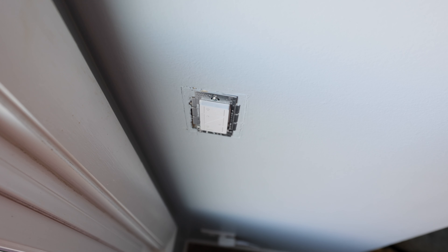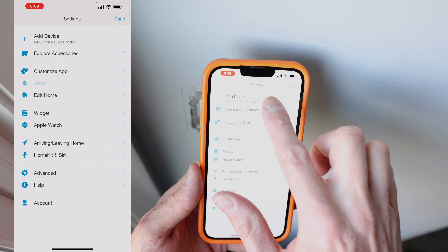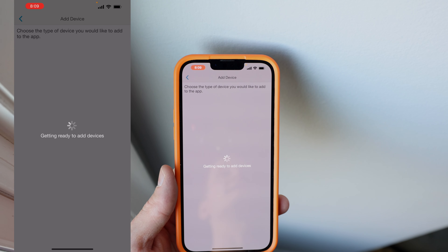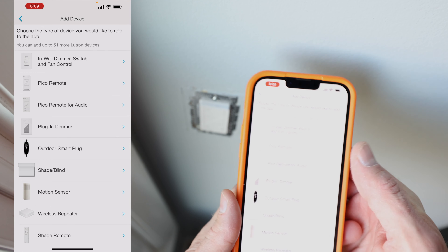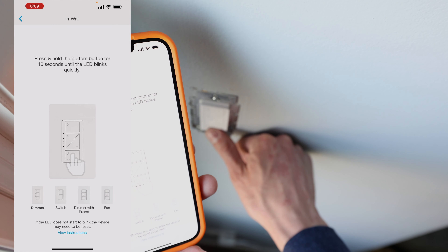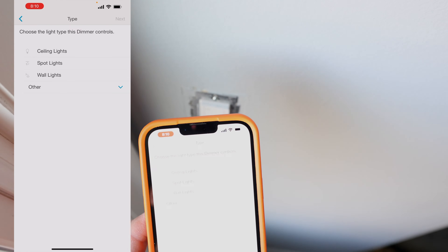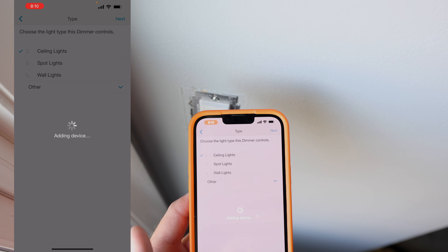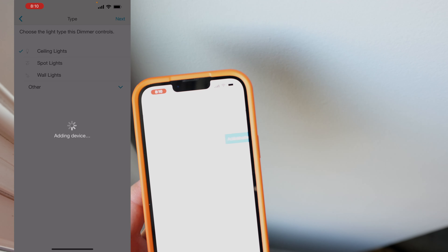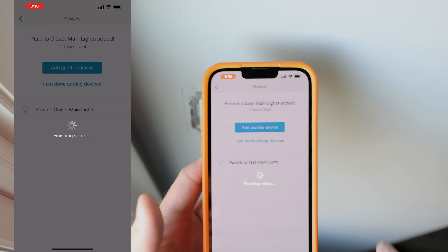I'm going to go into the Lutron app, go to settings, then add devices. It's going to get my hub down in my server closet ready to add a switch. It's asking what I want to add: in-wall dimmer switch. Then I'm supposed to press and hold the on/off button. It's going to go ahead and add the device to Lutron, which will then add it to all the smart home systems that Lutron talks to that you have set up — like Apple HomeKit. Parents' closet, main lights — I am done adding devices.